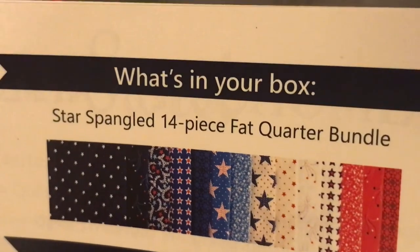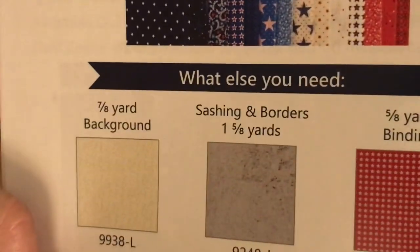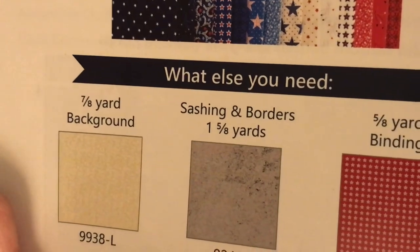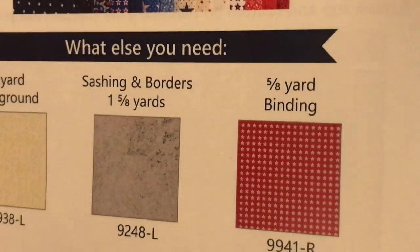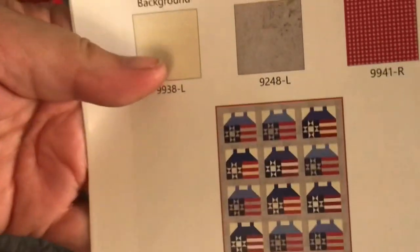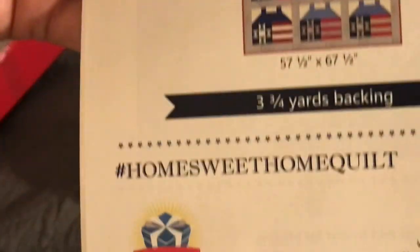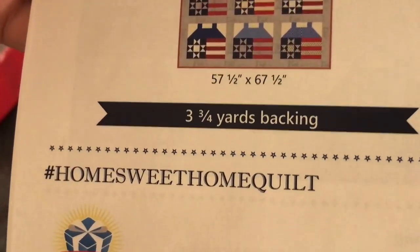So it looks like what we got was the 14 piece — they're all fat quarters, which is kind of awesome. What we will need to complete this quilt is seven-eighths yard of background, sashing and borders are going to be one and five-eighths yard, five-eighths yard for the binding, and it gives you a SKU number if you want to get the same fabric that will make exactly what's on the front — same fabric, same maker and collection. And then you're going to need three and three-fourths yards of backing.